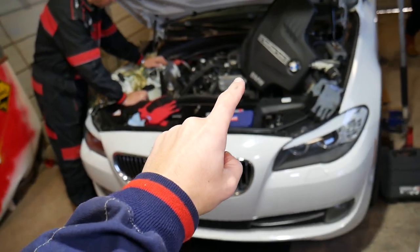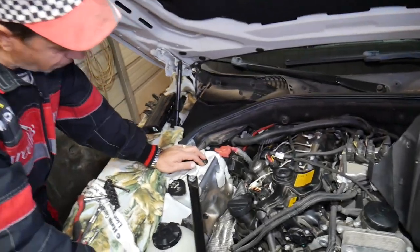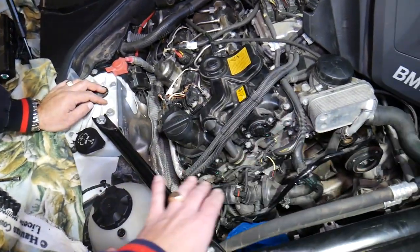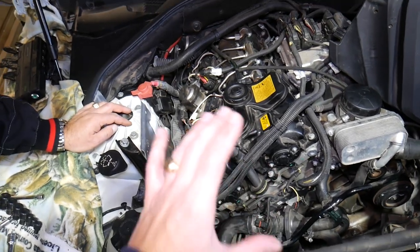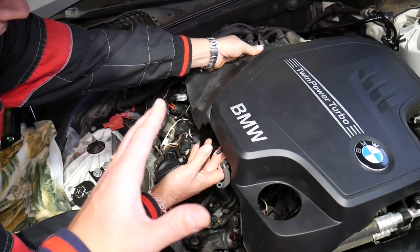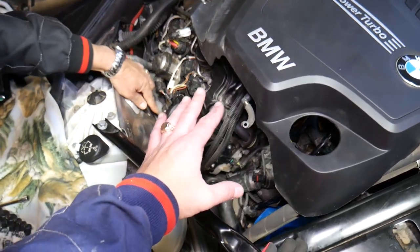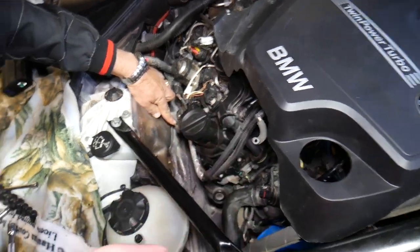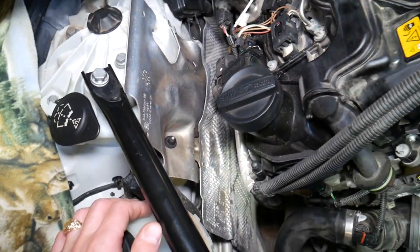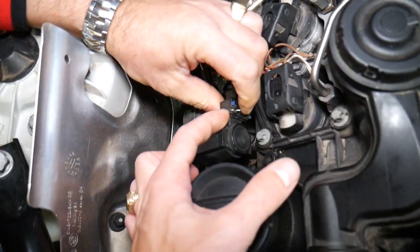Once you remove the engine cover and get it out of the way, you can actually see where the turbo boost solenoid is located. You'll notice our intake is missing because we'll be taking the engine completely apart for timing chain replacement. But you can see that's where the turbo boost solenoid connects — those are the lines we disconnected. This is the solenoid valve right here — the turbo boost solenoid valve.